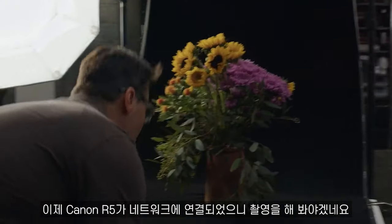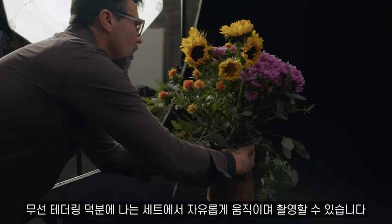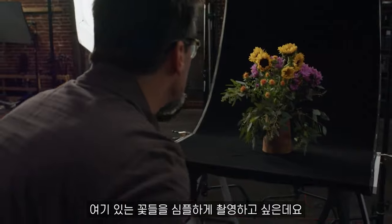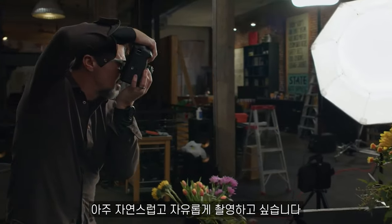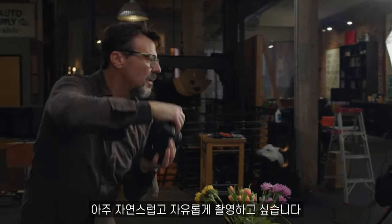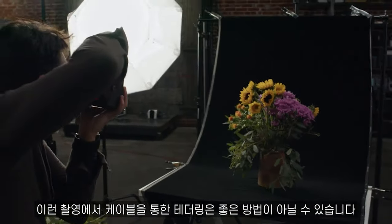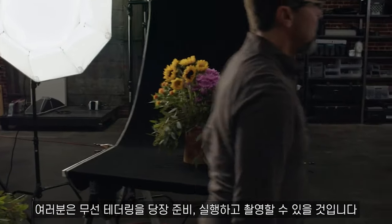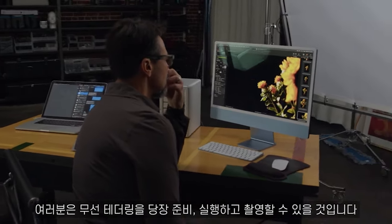Now the Canon R5 is connected to the network. Now I can go ahead and take some shots, and it gives me the ability to really move around my set. I just want to shoot these flowers simply, so I'm not shooting with a tripod or a camera stand — I just want to be very natural and very free. And here it's really nice to not be tethered with wire. If you follow the steps that I've outlined here for you, you're going to be able to get up and running and shooting wireless tethering in no time at all. Thank you.